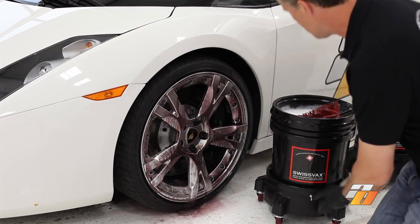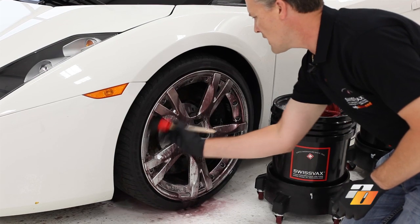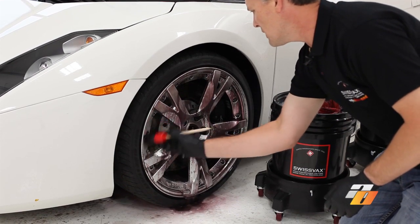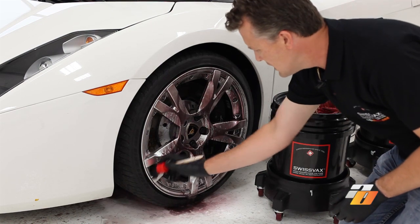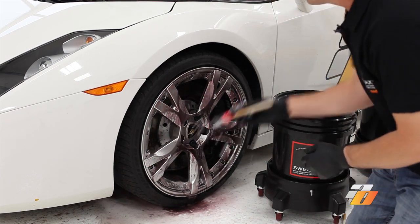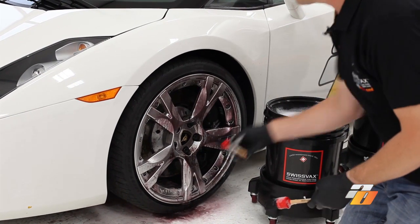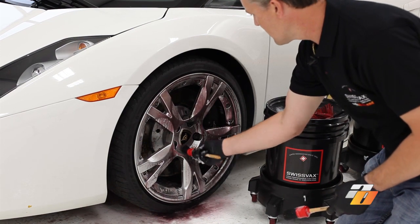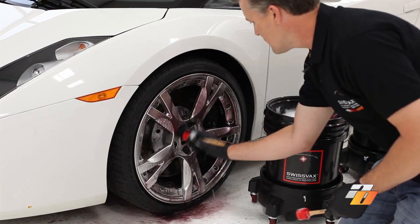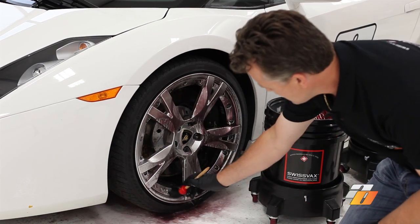For the other areas we're going to use the Swiss Vax horsehair brushes. This works nicely in between — this is a two-piece rim so it works nicely in between there and between all the intricacies of the rim. We can use it nicely around the wheel lugs. You can also use the other brush, the detail brush — that'll work nicely on this design, on the logo area, and on the valve stem.